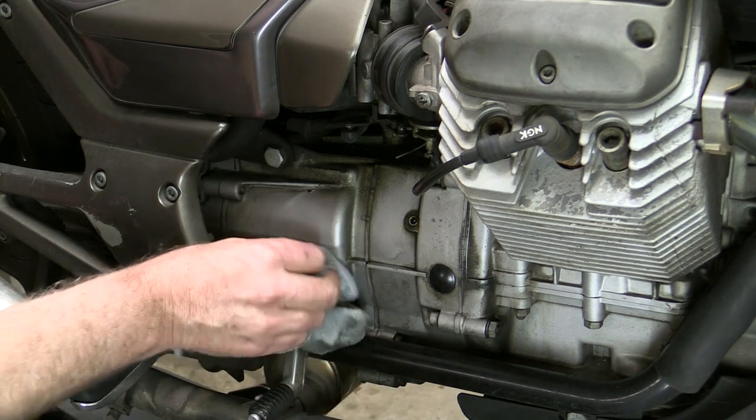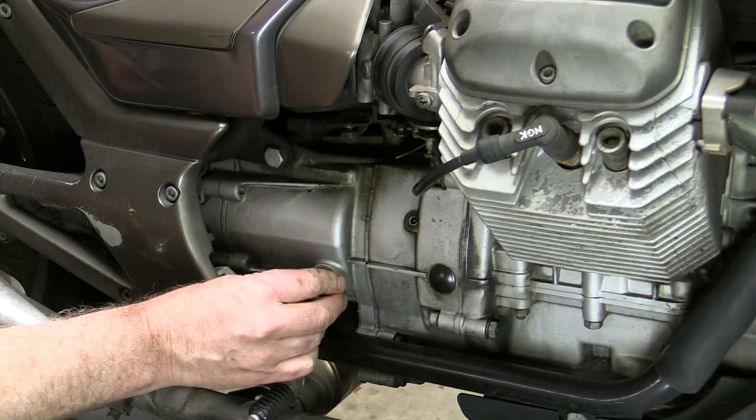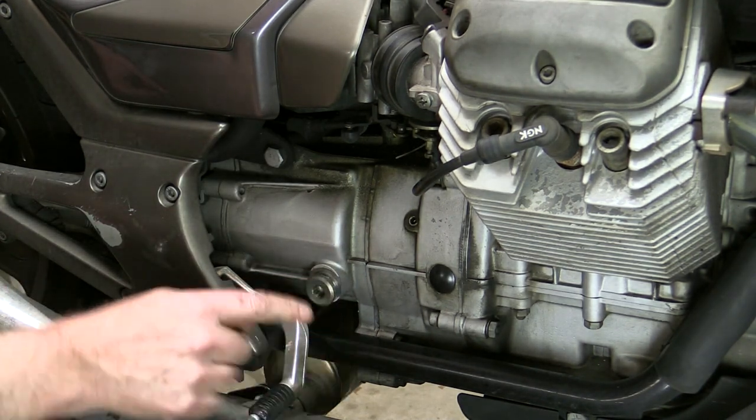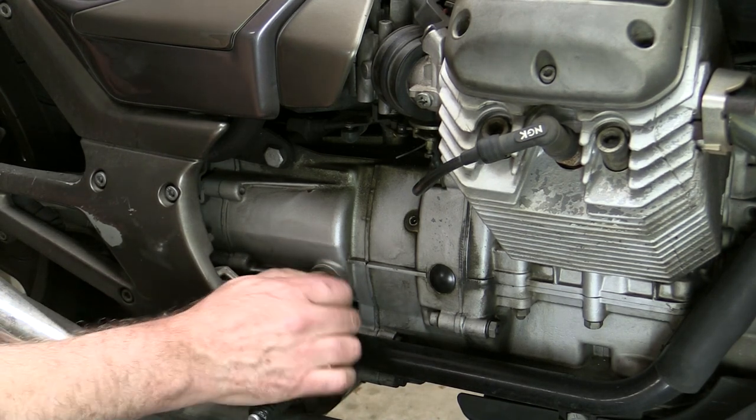Just clean up around the level plug and then we can reinsert. Check the o-ring on here — if it looks badly damaged it will need replacing.